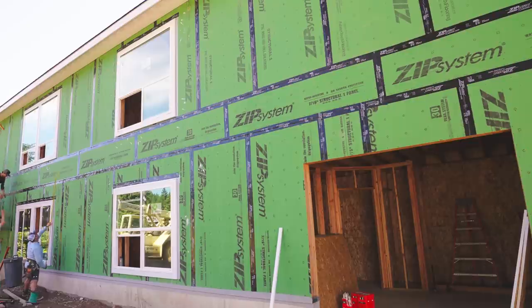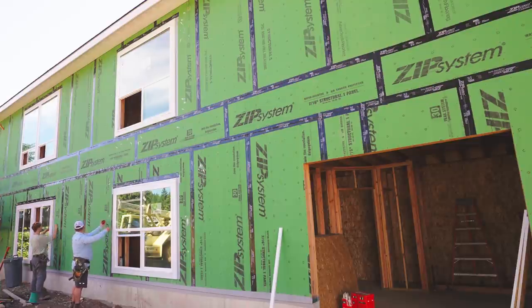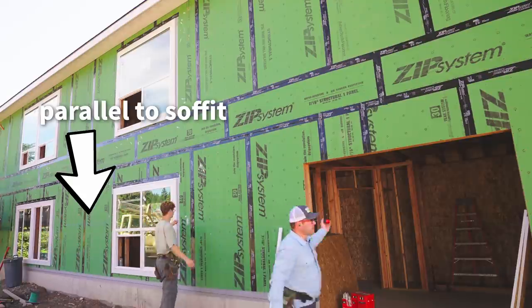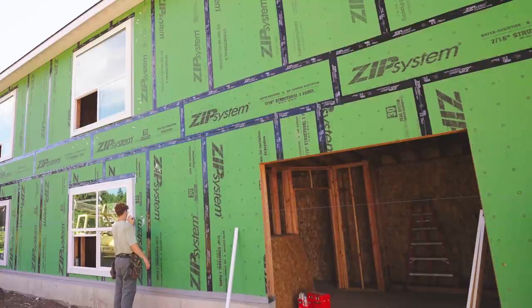Why didn't we just set up the laser and shoot control points to verify? Yeah, that absolutely works — knock yourself out. We've already done it once. But we want our siding to be parallel to the soffit, so I'm not going to cheat even if things were slightly off. If you're remodeling, you definitely do not want to shoot level — you want to go parallel to windows, doors, and soffit so it looks good.